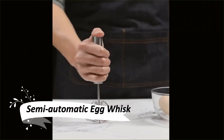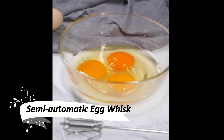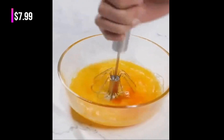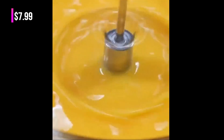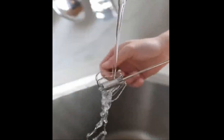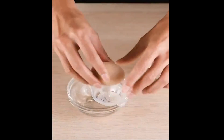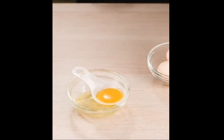This semi-automatic egg whisk is both durable and efficient. Made of food-grade stainless steel, it's built to last without worrying about bending or breaking. Its energy-saving and environmentally friendly design make it quick and easy to use, and it's perfect for mixing, whipping, and foaming various kitchen delights, from milkshakes to sauces.